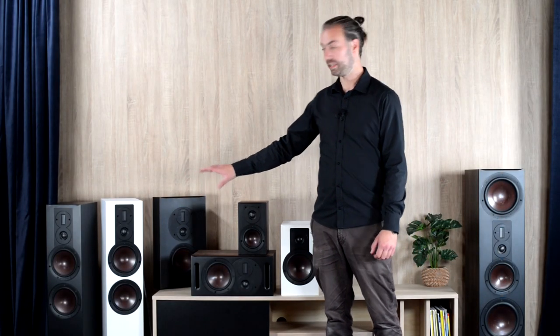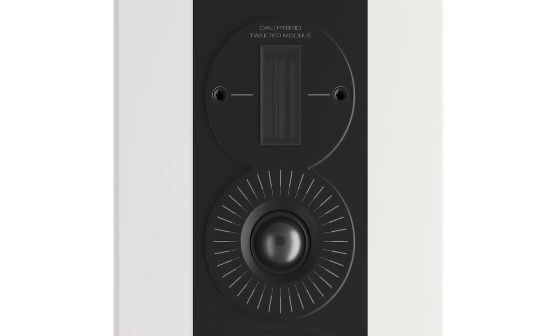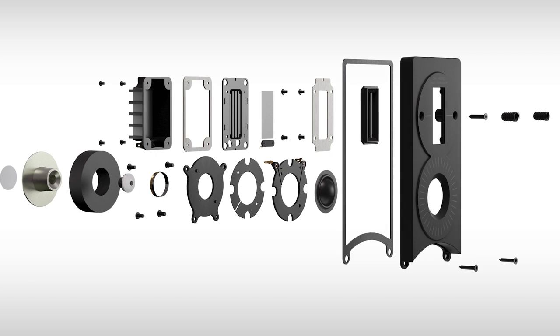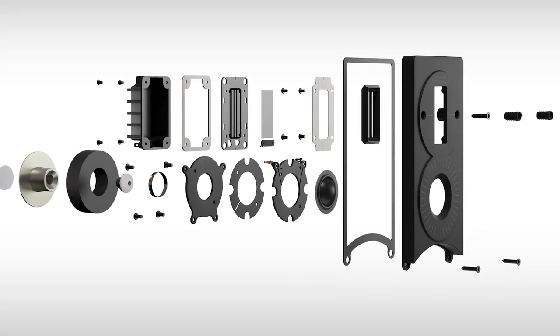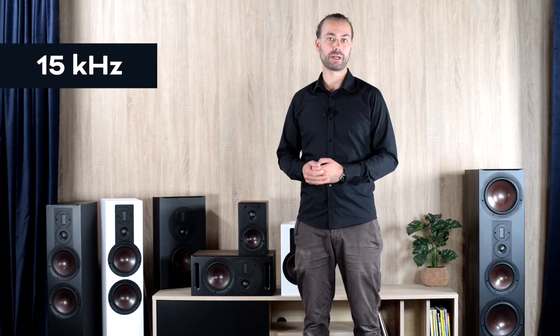The hybrid tweeter module found in the Opticon 6, 8, Vocal and LCR consists of a 29mm soft dome and a ribbon tweeter unit. The ribbon tweeter used is actually a slightly less sophisticated version of the ribbon found in our Rubicon series. The ribbon tweeter features a broad frequency band and excellent dispersion in the higher frequencies. The ribbon is gently rolled in above 10kHz and reaches full contribution from around 15kHz to well beyond 30kHz.